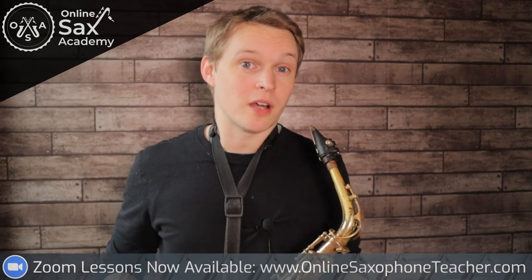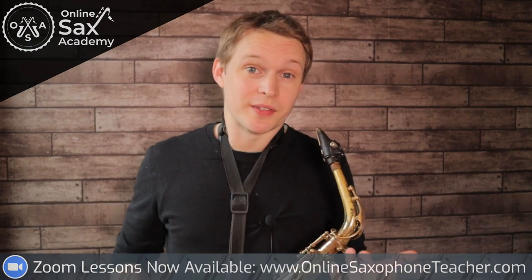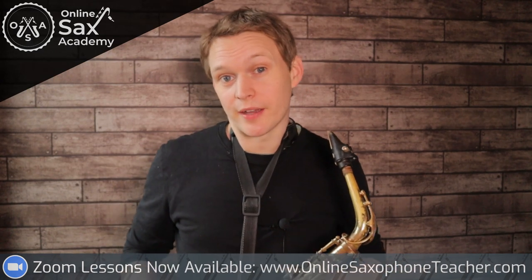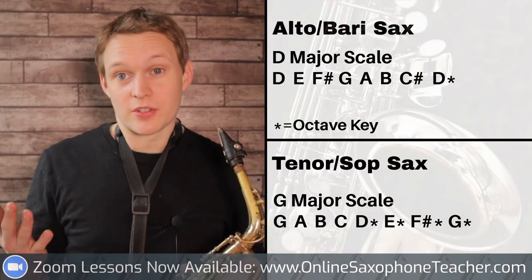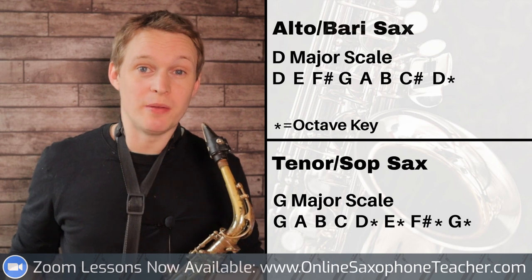Now this is one of those songs that you can actually start to play fairly early on when you're learning sax. You only really need to know one scale, and it's a really common scale on altos and tenors. For alto sax it's the scale of D major, and for tenor sax it's the scale of G major.